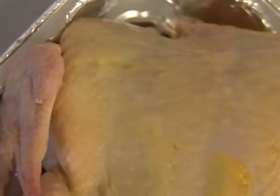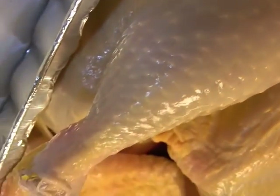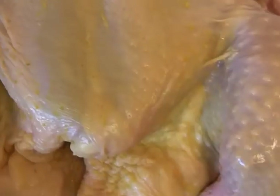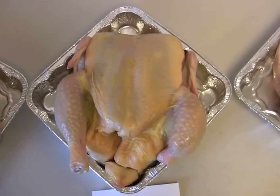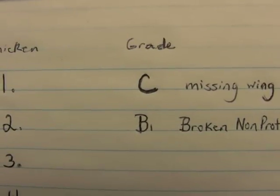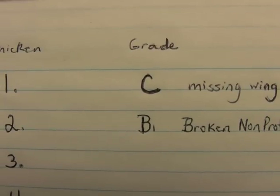We visually examine the rest of the chicken to make sure there are no other defects that will downgrade it further. For example, if there were a missing wing, a broken and protruding bone, or a large skin tear on either the leg or the breast, that would downgrade the chicken to a C. However, since none of those defects are present, this chicken is a grade B. The student would then write the grade B next to the number for the chicken.